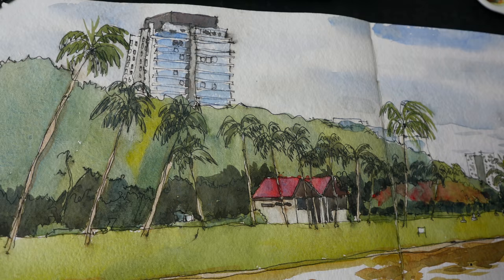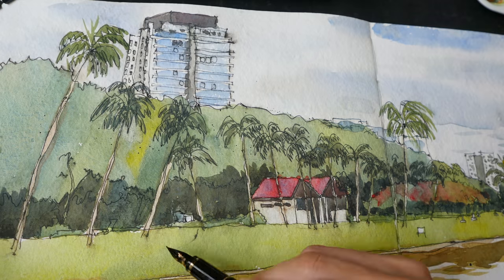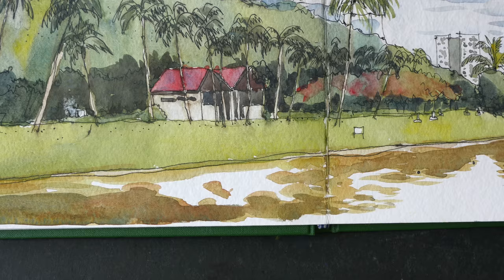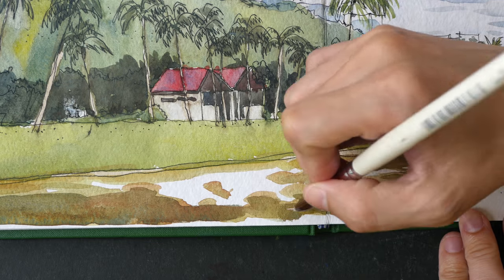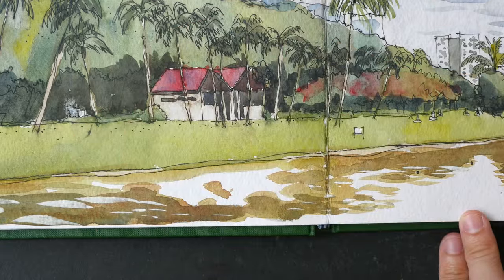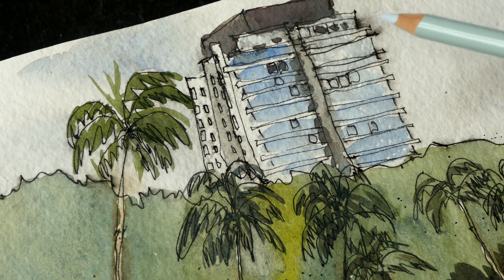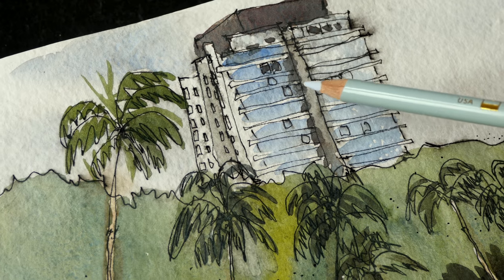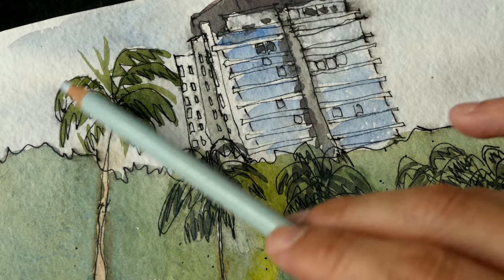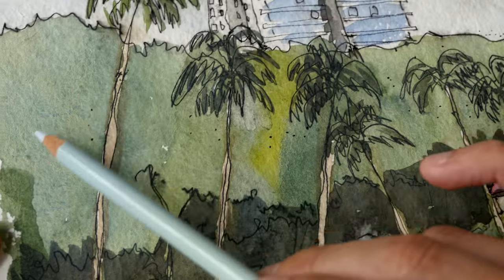I've painted everything I wanted to paint, so now I'm just adding extra details with a white gel pen and using a fineliner pen to add some texture by adding dots here and there. To bring back highlights on the water I'm using white gouache, which is supposed to be opaque — it works really well at bringing back the highlights.